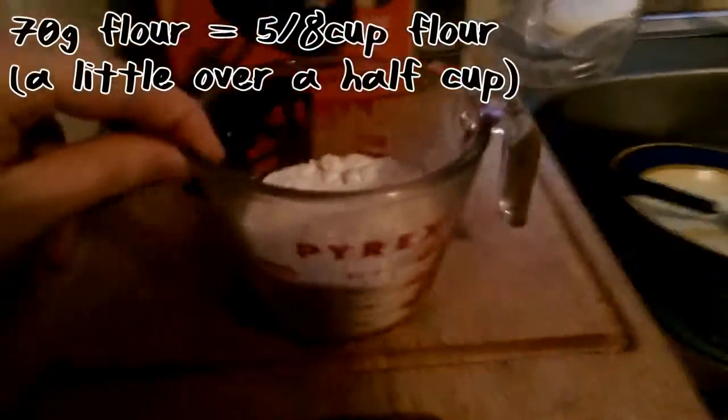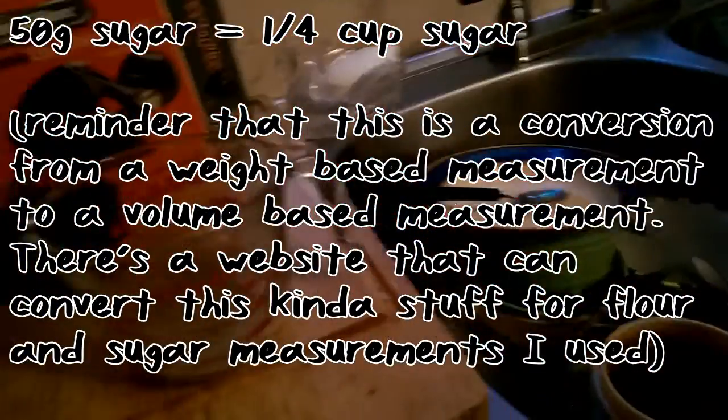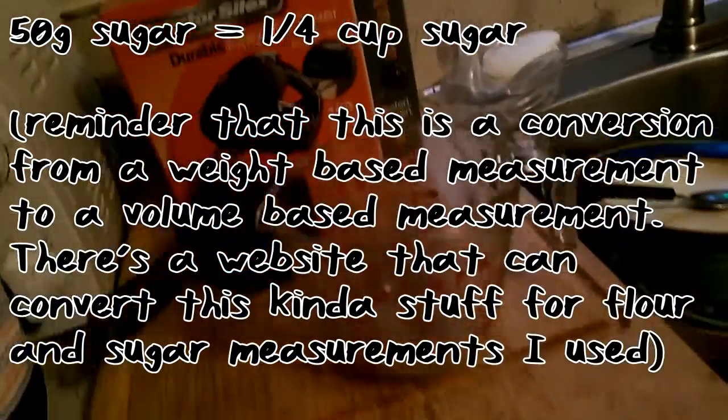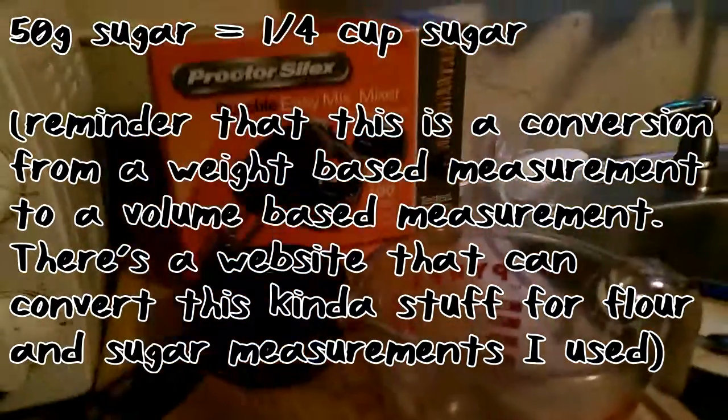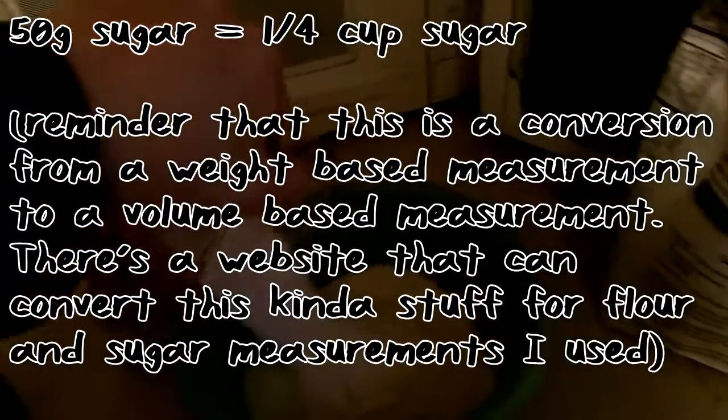It turns out I got the conversions all wrong. Looked it up and apparently 70 grams of flour would be about 5/8 of a cup — somewhere around there. So let's put that in. And 50 grams of sugar would be about 1/4 cup, so we got like 1/4 cup sugar in here. Dump that in there.